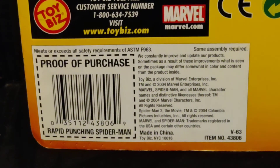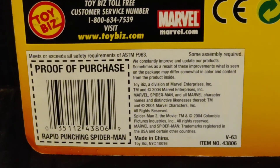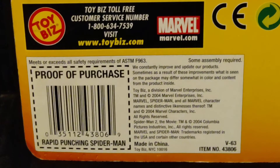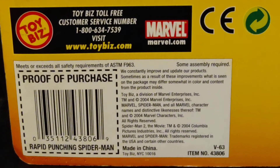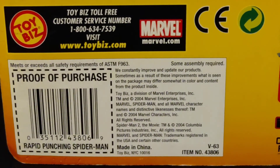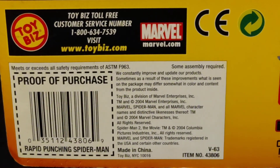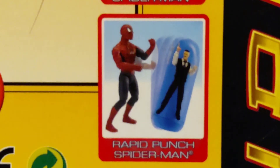Perfect purchase right down there. Rapid Punching Spider-Man under that barcode. UPC number — because I work in retail, I know how to read those and find items on shelves. Copyright 2004, Marvel Enterprise, made in China, item number 43806. Some assembly required. And it says: 'We constantly improve and update our products. Sometimes, as a result of these improvements, what is seen on the package may differ somewhat in color and content from the product inside.' Well, they are not wrong on that one.